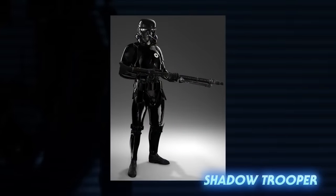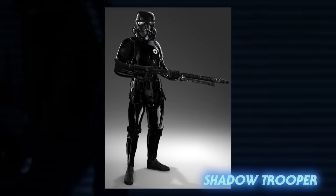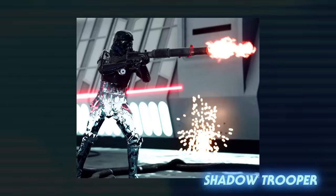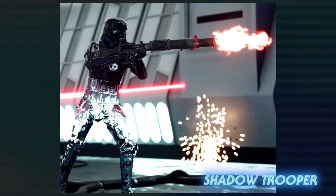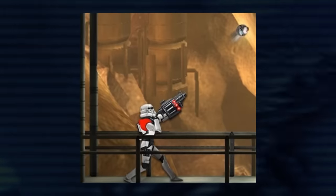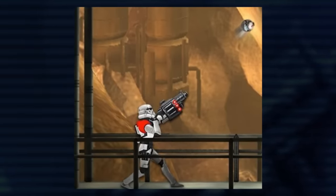Shadow troopers were elite black-armored stormtroopers that have been around since the Legends days. Their armor included experimental cloaking devices. They appeared in 2015 in EA's first Battlefront game. Like the Uprising purge trooper, shadow troopers have been largely abandoned in favor of the death trooper. The last few variants were all created for mobile games — not that they can't ever appear again; some have, like the stormtrooper grenadier, which also appeared in the book Twilight Company.